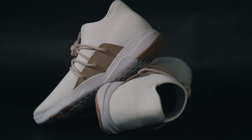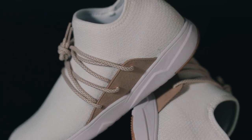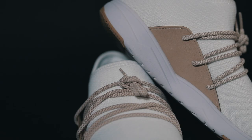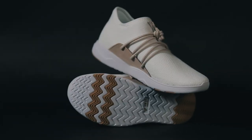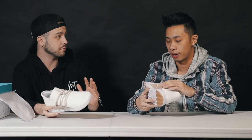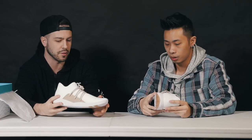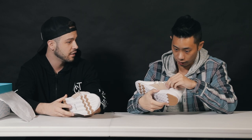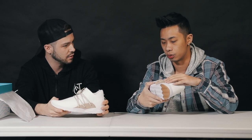That kind of puzzles me — it's like a knit, but it's 100% waterproof, which I think is pretty sweet. I'm excited to test that out. Another thing that's cool about these shoes — I found out they're vegan. I'm not 100% sure what that means, but I'm guessing there's no leather or animal products. If there's no leather, then the suede here — or I guess since it's synthetic suede — it's pretty well done. It doesn't feel too cheap.